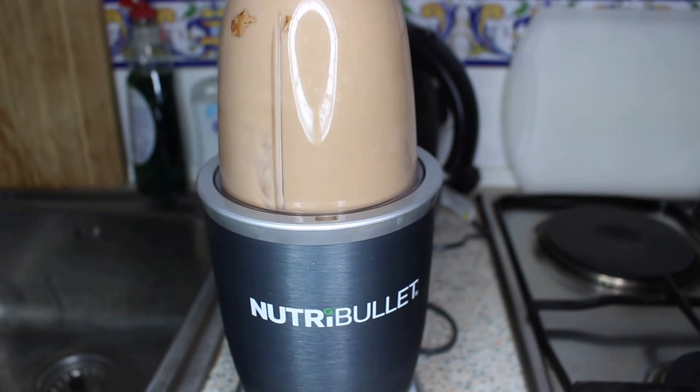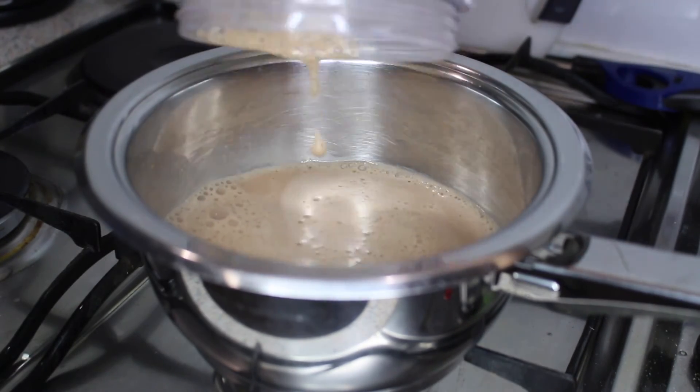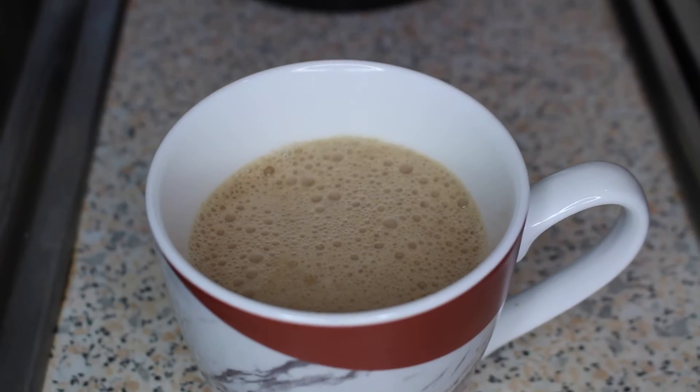And finally, again blend it up to make it nice and smooth before heating it up on the stove. And then again enjoy.